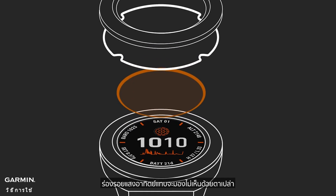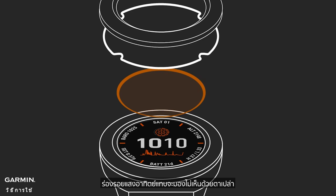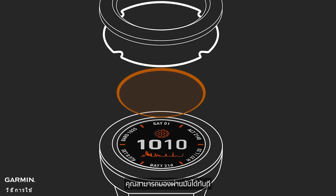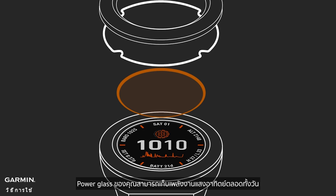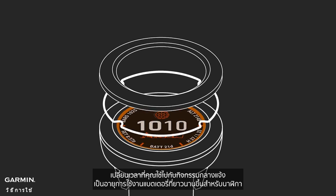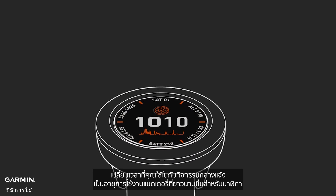The solar traces are virtually invisible to the naked eye, and they cover almost the entire surface of the lens. You can see right through it, yet Power Glass is harvesting solar energy throughout the day, turning the time you spend outdoors into extra battery life for your watch.